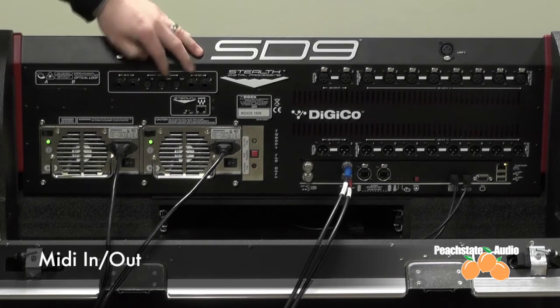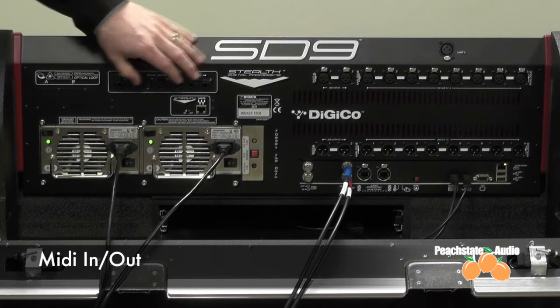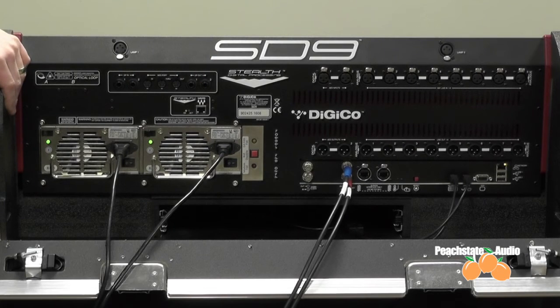You also have your MIDI in, out, and through, so we can connect our MIDI on this console to fire program changes on other external devices, or vice versa.